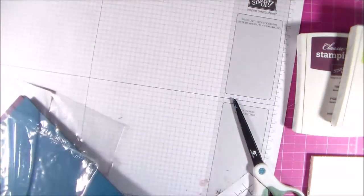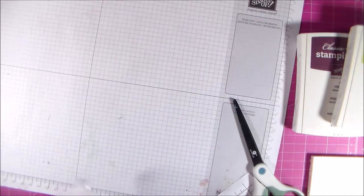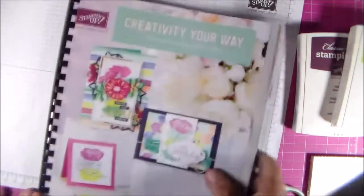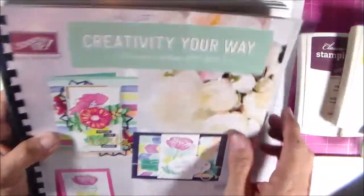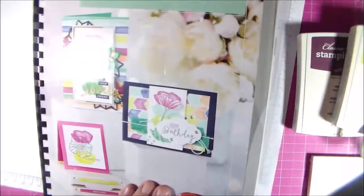That's all of this pre-order that I got today. I'm expecting another pre-order to come in and I will show you those when I get them. The catalog goes active June 1st, and if you want one of these catalogs I would be more than happy to send you one — all you have to do is place an order on my online store.